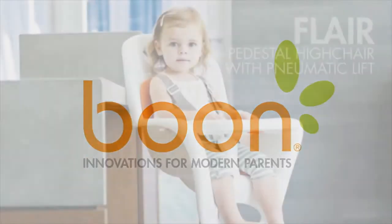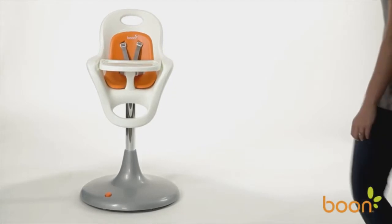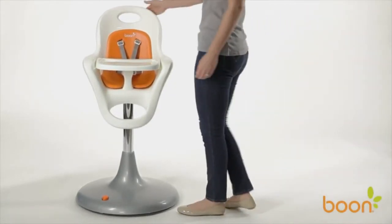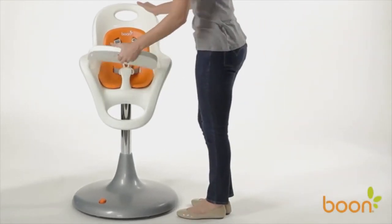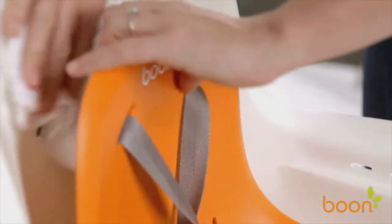We know you have a Flare for good taste, and that's why Boone's Flare High Chair is the perfect choice for you and your little one. No cracks, no crevices, no abyss full of crumbs. Flare is easy to use and gives parents peace of mind.